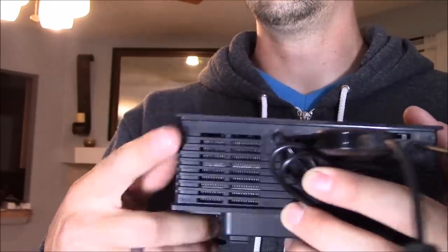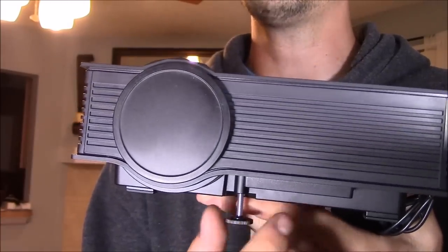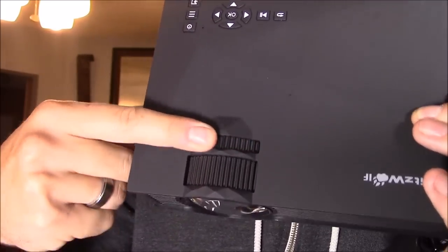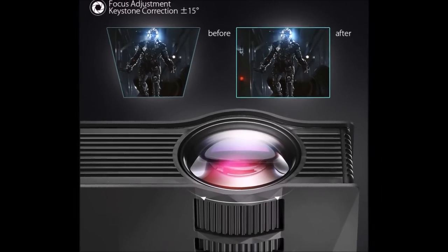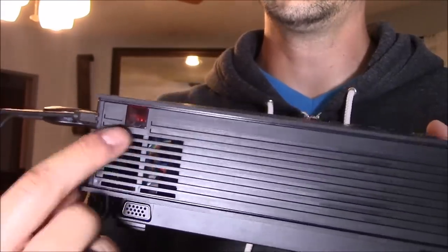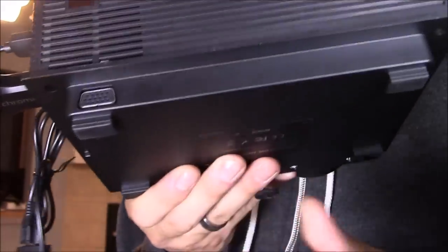This right here is the heat vent. Here's your adjustable foot to adjust it if you have it set on a tabletop. It comes with a lens cover. This dial is for focus, and this dial is to adjust the skew or the keystone. You've got another heat vent right here. This is the AC input. This is the exhaust vent. This is the IR sensor. And this is the VGA input, so if you want to connect an old school laptop to it, you can do so.